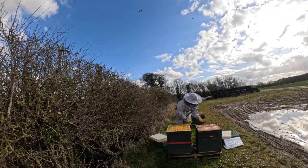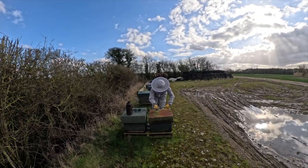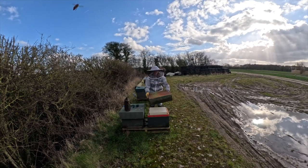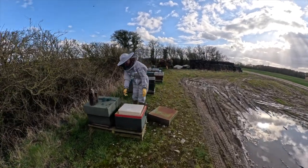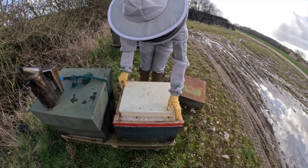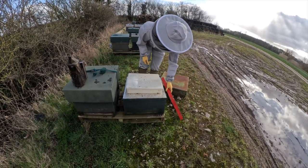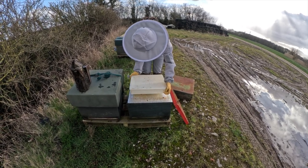We've officially got drones in our colonies — that's scary this early in the season. Here's Vic showing off her new suit that she freshly picked up from the beekeeping show the other week. They've probably taken down half the syrup. Again, just like the nukes at the other site, we're just checking these for size, and if they need any extra space up top then we're giving it to them.